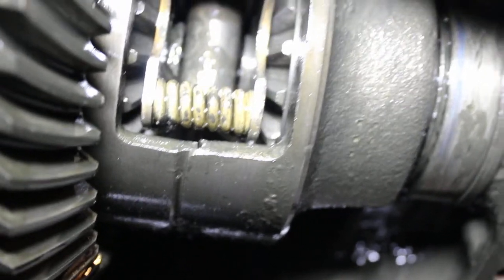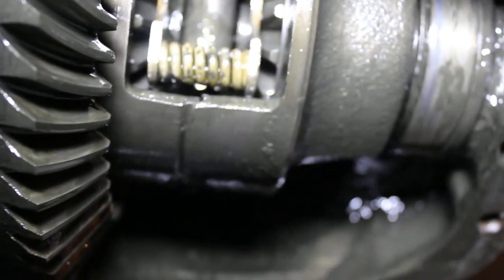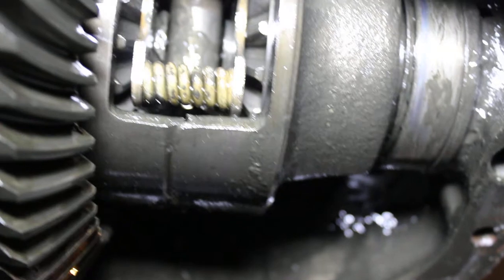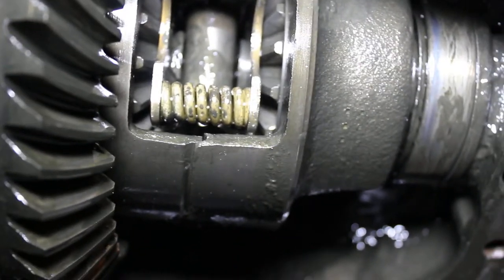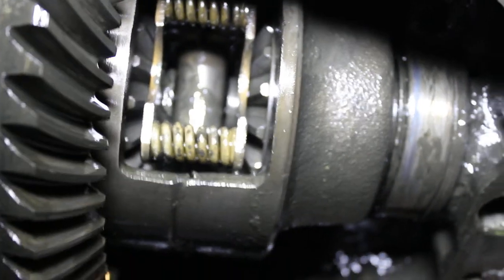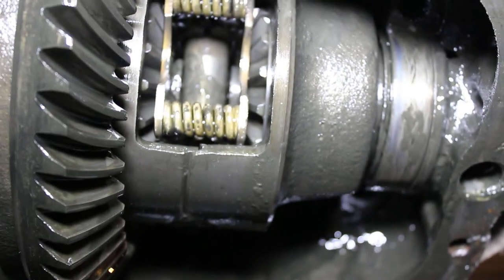So what I need to know is how can I free that up. I tried tapping it with an extension and my little 5-pound sledgehammer — I didn't hit it too hard, I don't want to damage anything — but I gave it a couple whacks and that didn't do anything.